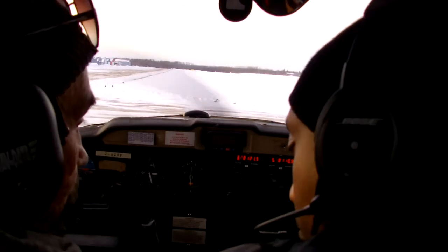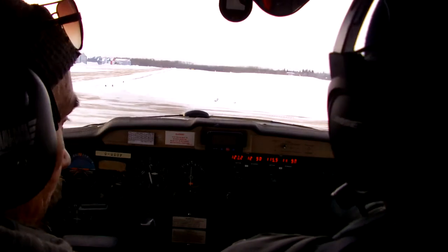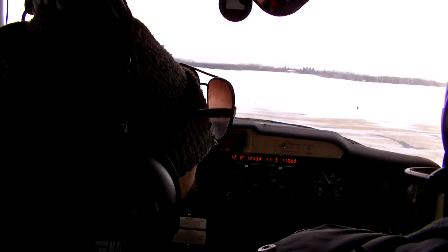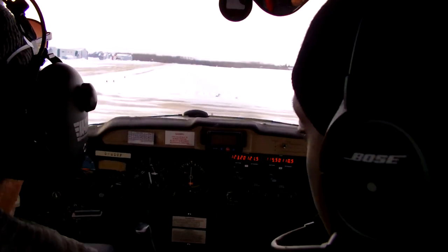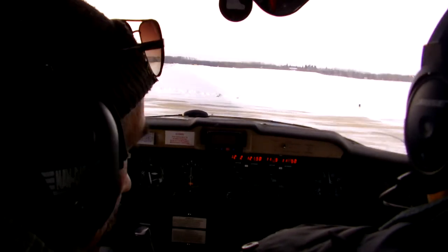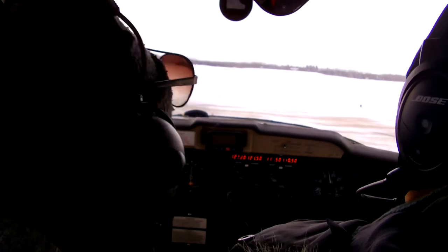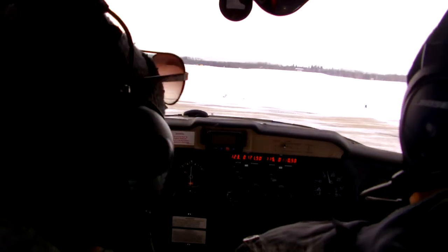Magneto check. Before we go to the mag check, what does it say? 1700 RPM. So we're going to crank it up to 1700, holding on to our brakes. There it is — 1700. Perfect. Max deck — check to the left. Now we're going to watch the RPM and see if it drops. We're going to see a drop of about a hundred or less. Back to both. Back to right — and same thing. Back to both. Very good.